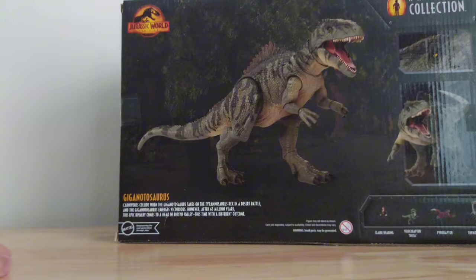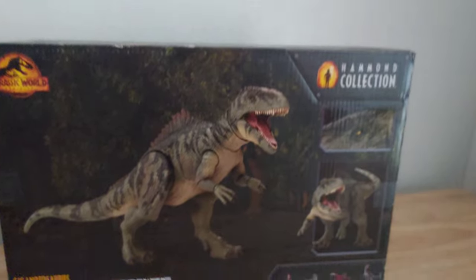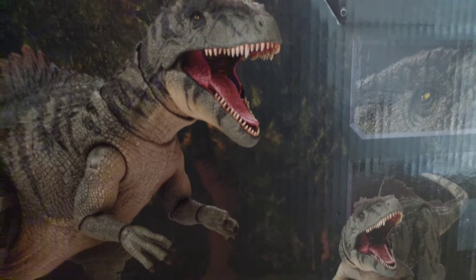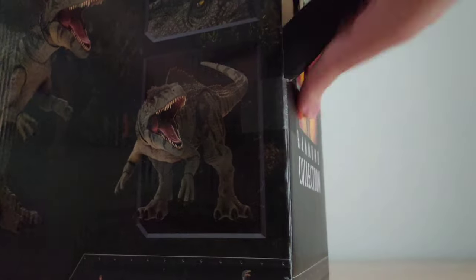First, I haven't seen many other people do this, but let's look at the box. The Hammond Collection boxes tend to come in this type of square and rectangle format, with gray representing a cage. On the back of the box you can see all the information about the dinosaur and all the cool shots they made for promotional art. They really did a good job with these boxes. But now let's get this thing out of the packaging and unleash it on the world.